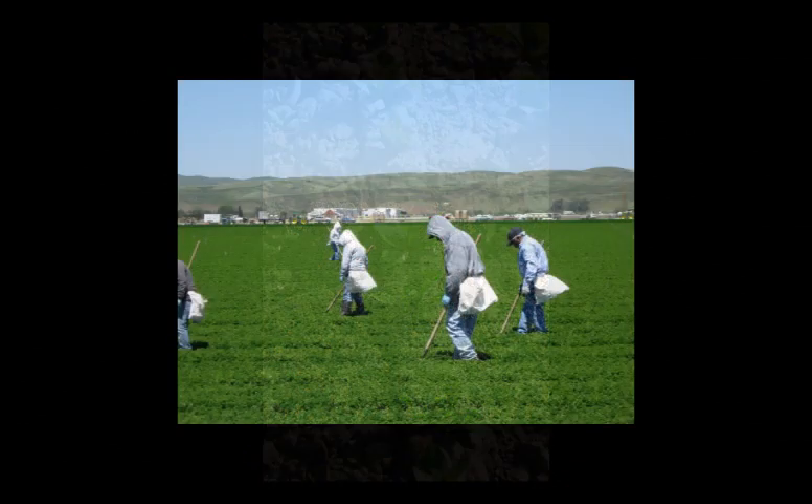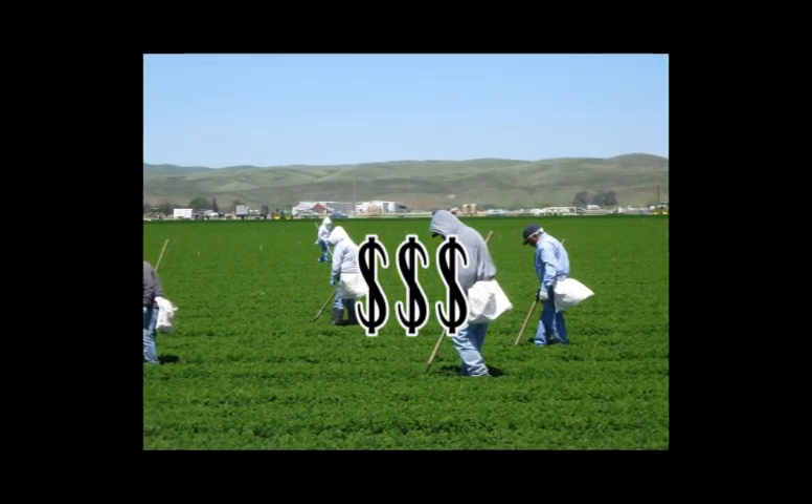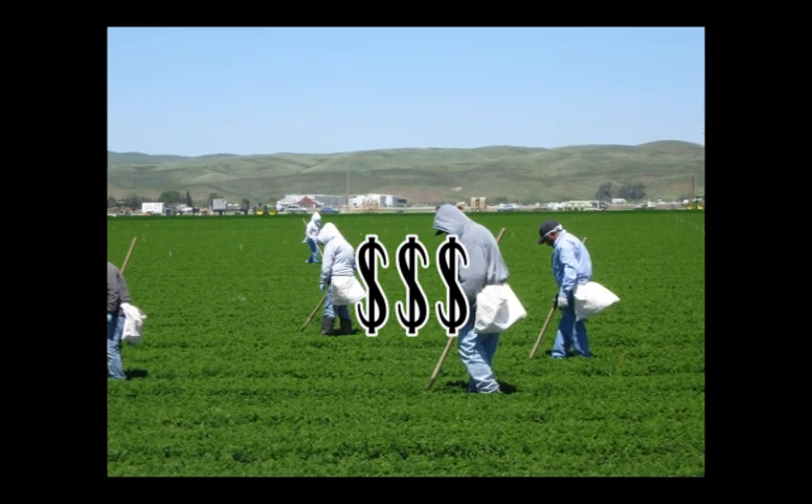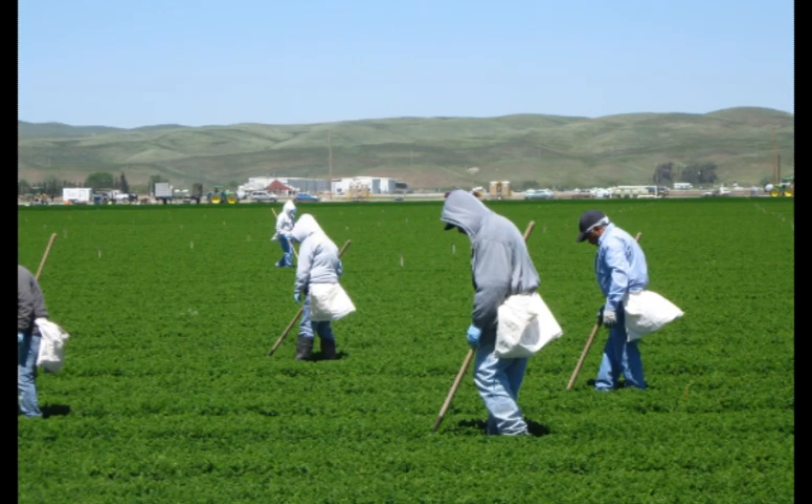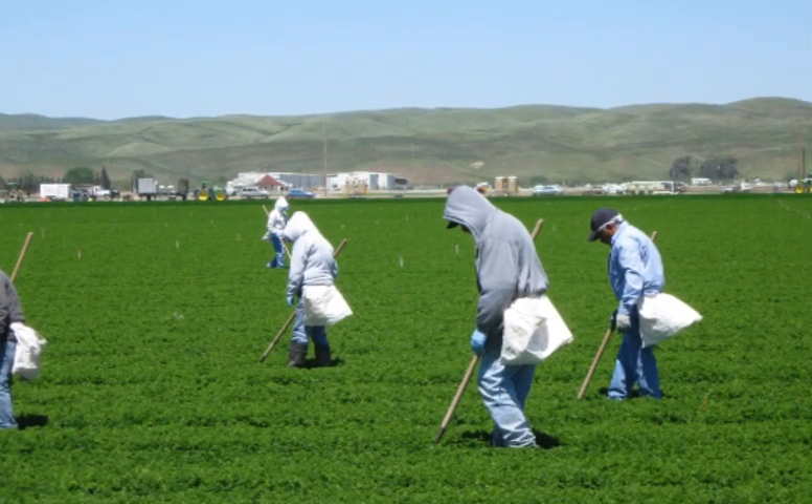If weed pressure is high, hand weeding costs can be a substantial part of the crop production budget. This video discusses several available weed control tools that remove weeds from the seed line and make subsequent hand weeding operations more economical and efficient.